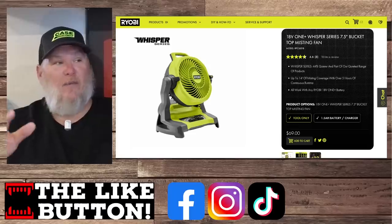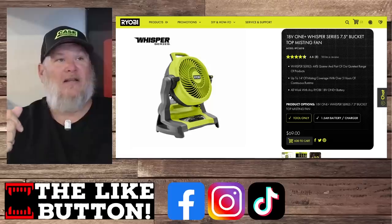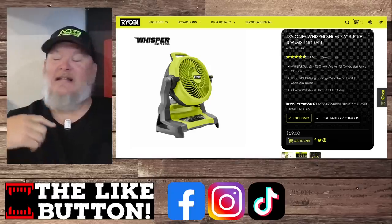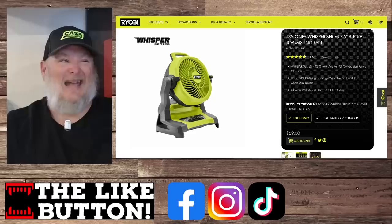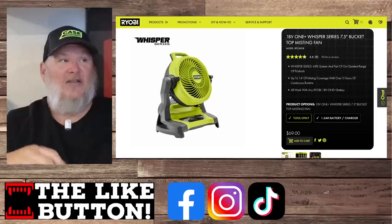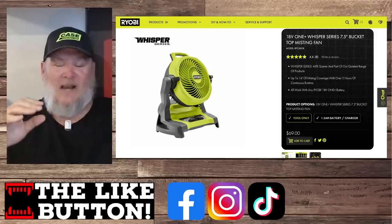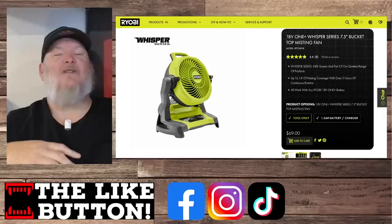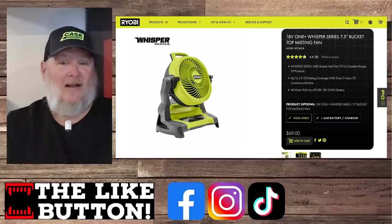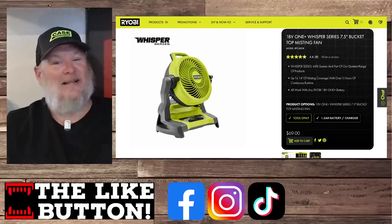If you remember the old five-gallon bucket fan, it went away — well, now we've got a new one: the 7.5-inch bucket-top misting fan. Summer is not that far away, especially for those of you down south. It's going to hit 89 here by next weekend. It's $69. I cannot tell you how nice it is on those hot summer days to set up a five-gallon bucket with a misting fan — it's phenomenal. Having a fan is great, but if you're just blowing hot air you're just turning yourself into a convection oven. Maybe consider getting one of these.